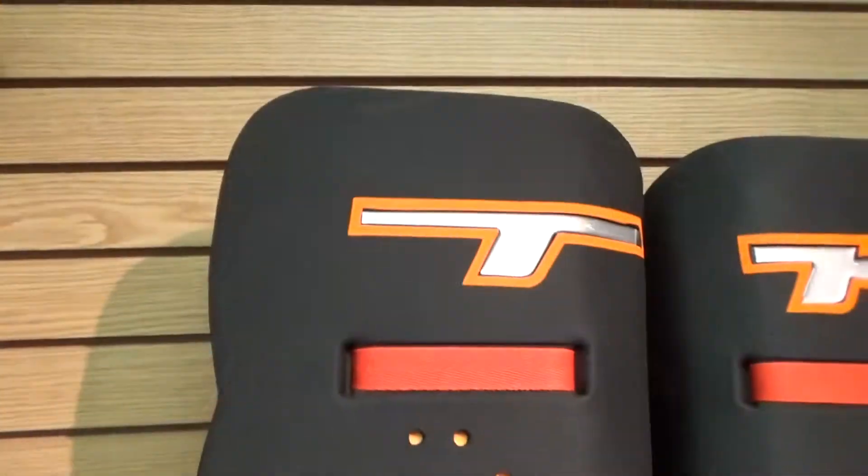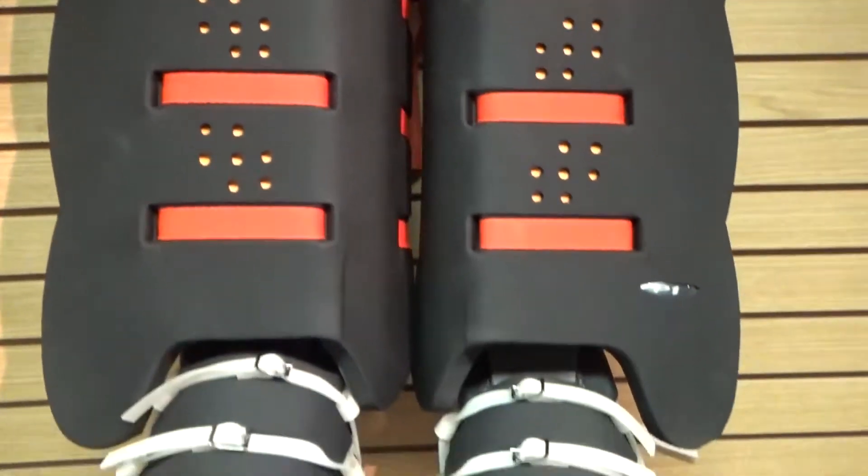TK rounds out their new 2014 line of equipment with state-of-the-art goalie gear, the Platinum and Synergy series.